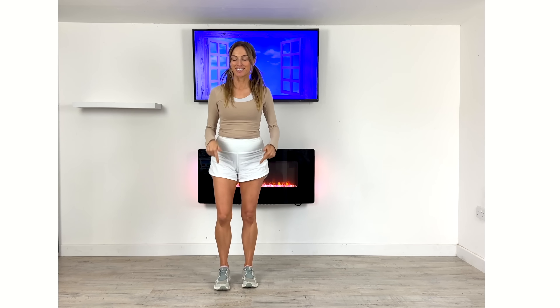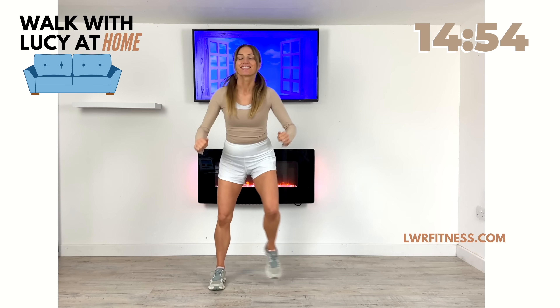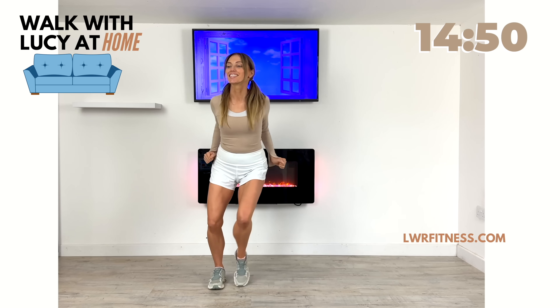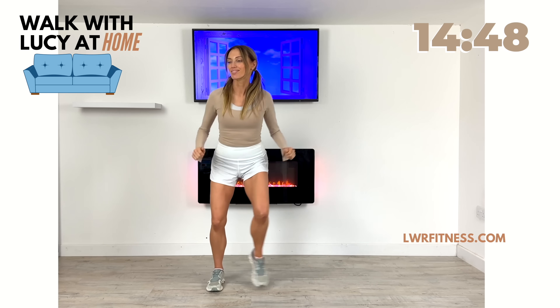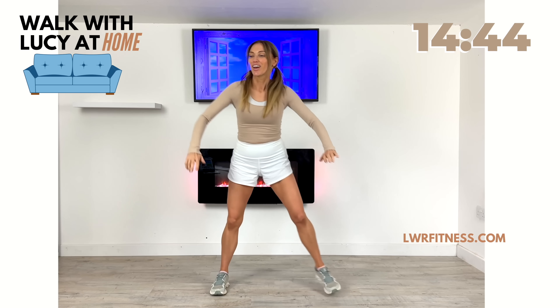We're going to start off with just doing a basic side step. Just follow along. What I want you to do is just slightly pull in your arms, and this way we're just helping warm up your body for the workout ahead. We're going to have fun today, just 15 minutes with this indoor walking workout.